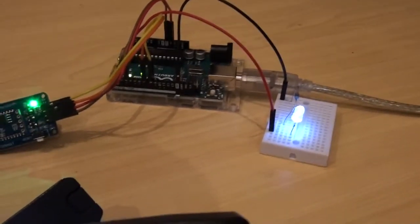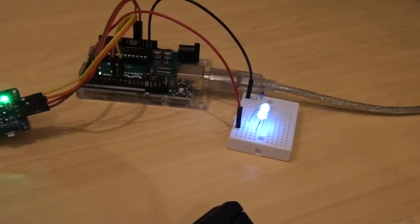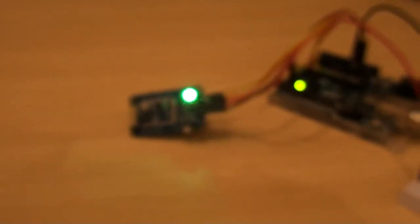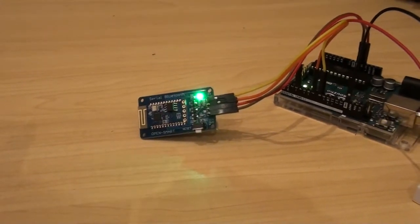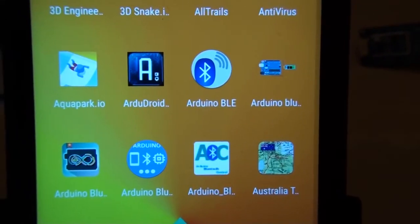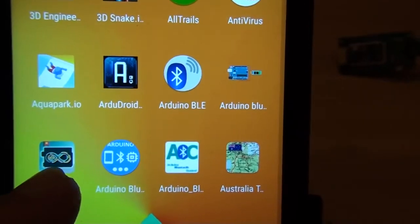The applications for this arrangement are broad: you could use your phone to control the direction of a servo, the speed of a motor, or essentially use this as a remote control. Keep in mind there are many different Bluetooth modules with different specifications and standards. Bluetooth has evolved over many years - it's now up to version 4.2 for BLE - so your modules won't be compatible with every app you download. I've found that of the several apps I tried, only one works reliably with my Bluetooth module without timing out.